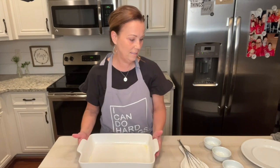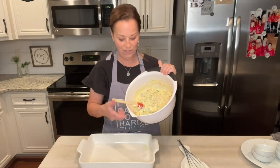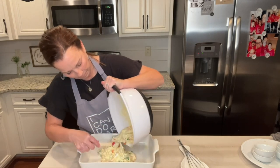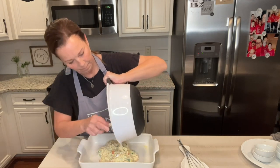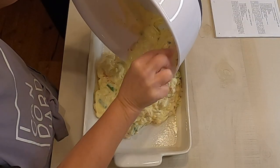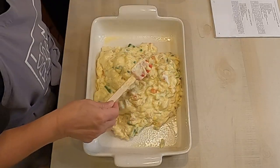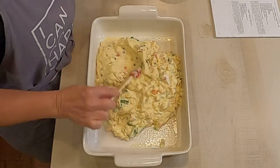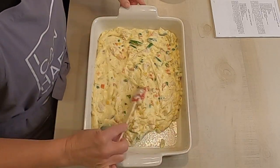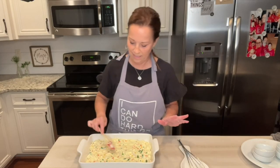Then you're just going to add your chicken mixture — I'm just going to dump this in. There's a place here in Alabama where you can get chicken pot pie soup. Oh my gosh, it's so good. I love it. I always leave there miserable. I always tell Daryl, I say remind me every time I come not to get the bowl, just to get the cup because it's plenty.